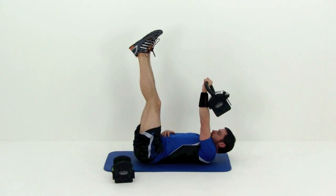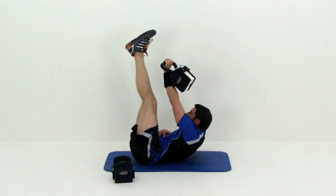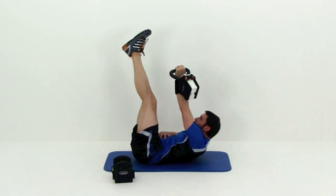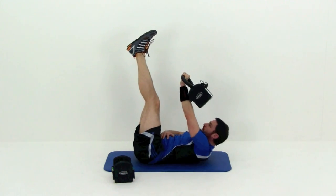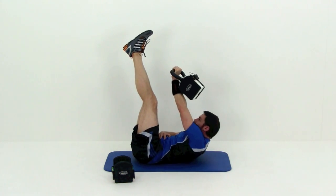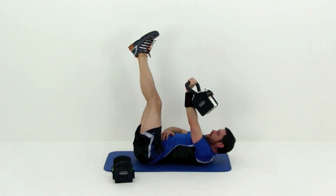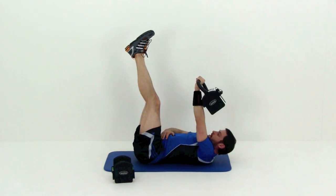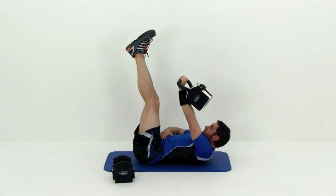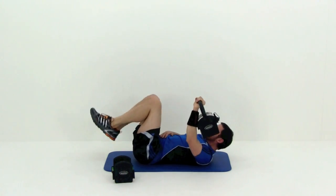Bring that kettlebell back over to the back of that left forearm. We're going to start that motion over — legs up nice and straight, crunching up to the right this time. Bring that left hand to the outside of that right foot, really trying to lift that left shoulder up off the ground as best you can. Two left — and there's your last one. And let it relax.